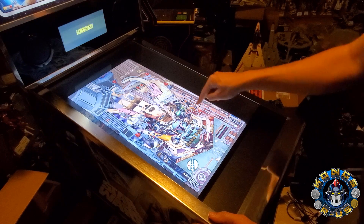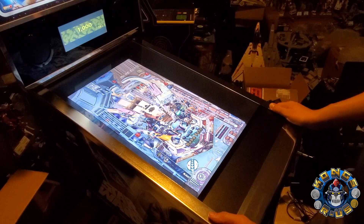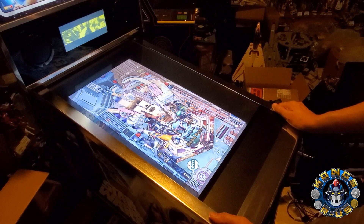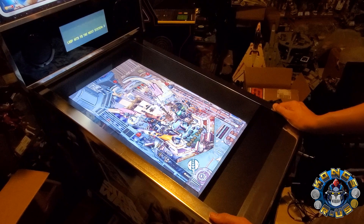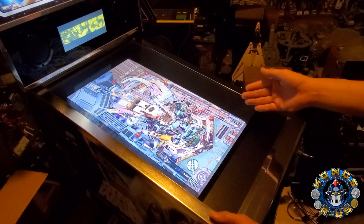You don't see the jaggies as much on the flippers and the edges. If you look at Boba Fett himself, he has more detail. The color still isn't as vibrant as the PC version or the full FX3 versions, but the 1080p resolution is a noticeable difference and you don't see any lag on the ball for this particular game.